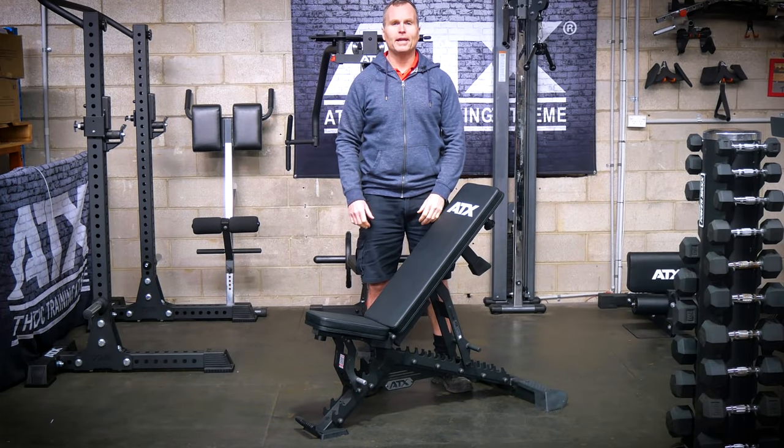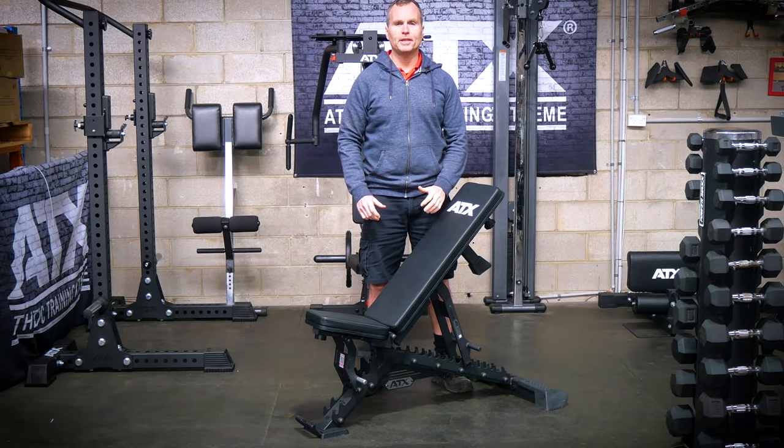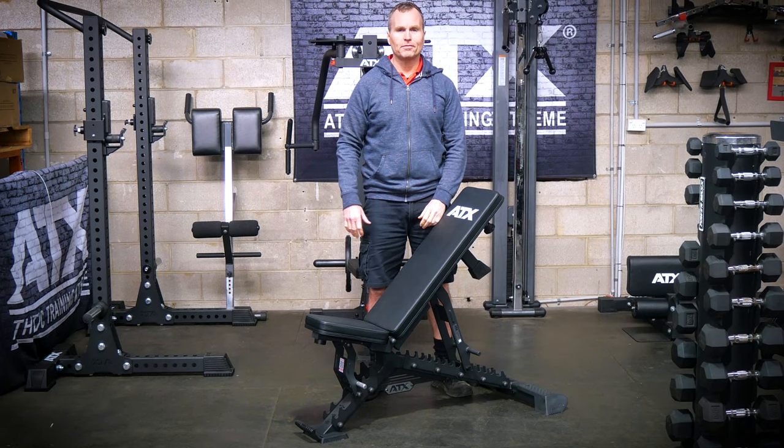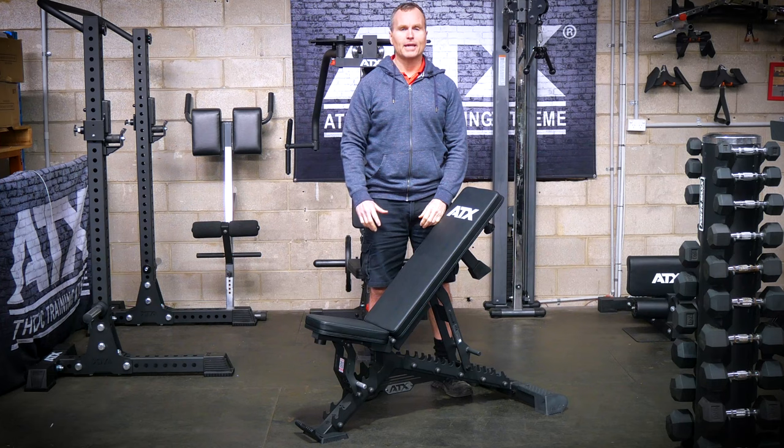If you just need a flat incline bench for heavy lifting, then get the ATX MBX 750 Warrior Bench. This bench does nothing fancy — it is built like a tank, but it's also extremely compact.